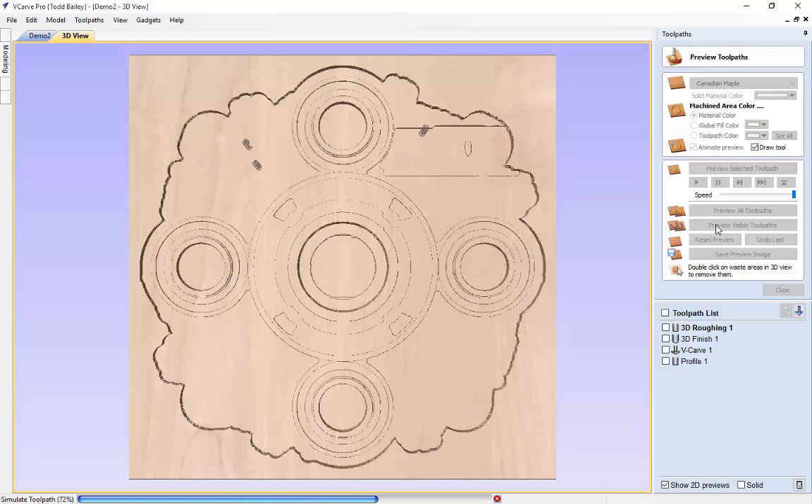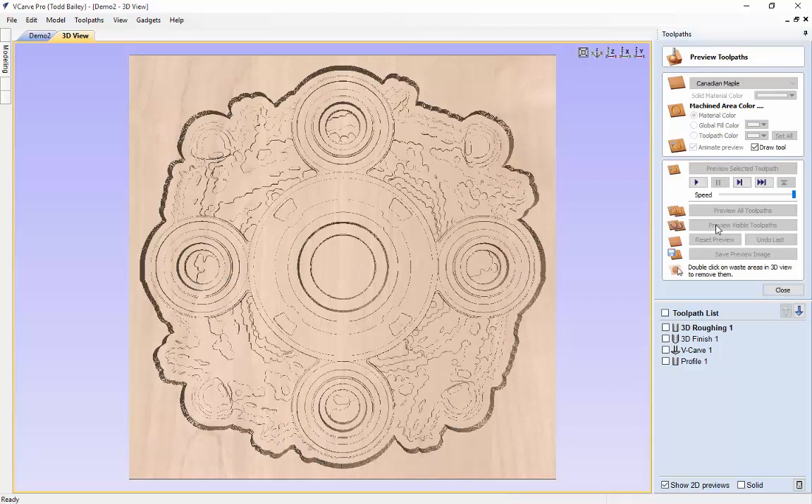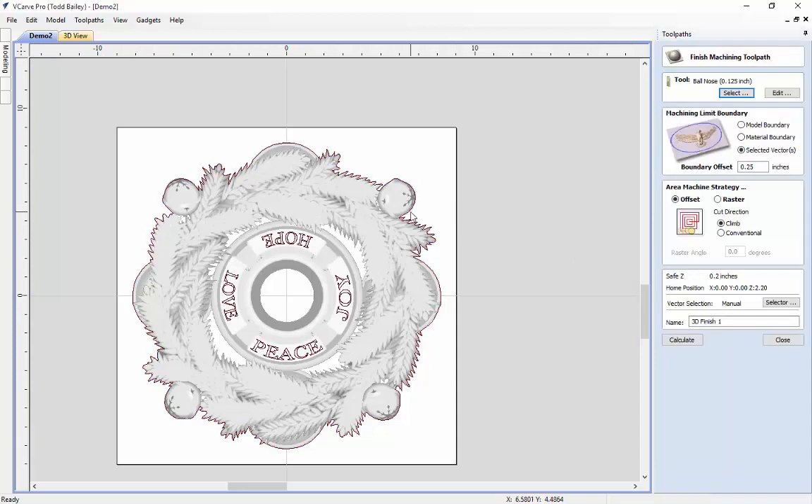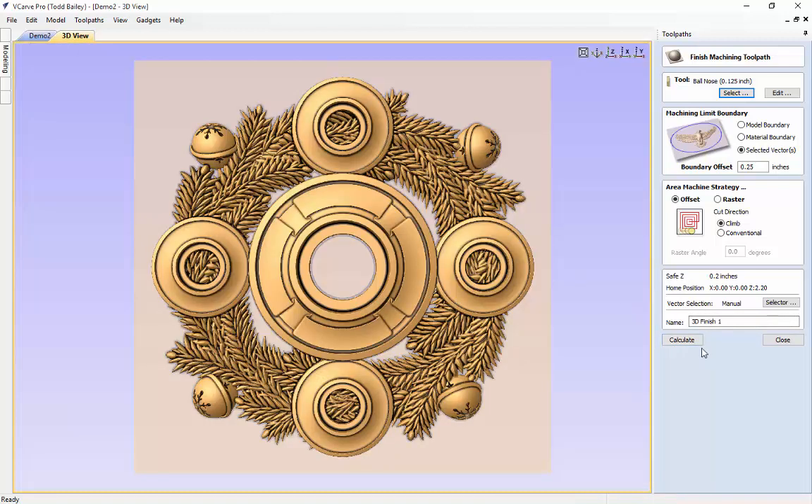There we go — that looks pretty good. Close, and then we're going to go back to our 2D view and do our finishing pass. We need to reselect that outline and use all the same settings — we're just telling VCarve Pro that we want to use this new outline. All settings are exactly the same. With the extra detail of the fur branches, it will take a little bit longer to generate the tooling.